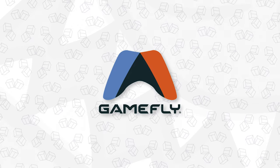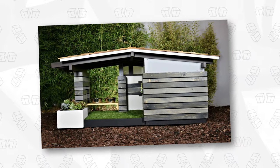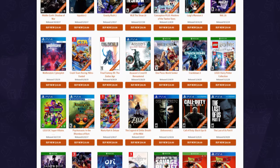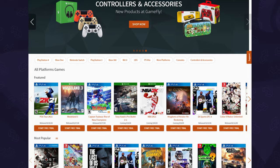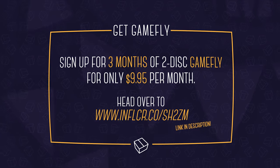Before we get into it, this episode is sponsored by our friends over at Gamefly. As someone with a huge backlog of games that I can't get to, I constantly live with buyer's remorse, especially considering I could have rented them at a fraction of the cost and purchased a really nice home — a doghouse, for my dog — with all the money I saved. A Gamefly subscription gives you access to over 8,000 games for PlayStation, Xbox, Nintendo Switch, even titles from older consoles, and yes, they'll have games for next-gen PS5 and Xbox Series X. They also have new movie releases. Gamefly gives you a great way to pull the trigger on games you're curious to try out, and it'll save you money — even more so if you use our promo link in the description to sign up for three months of two-disc Gamefly for only $9.95 a month.